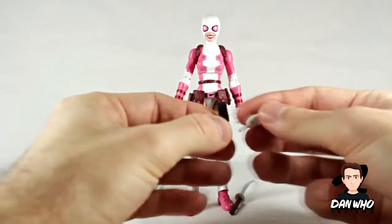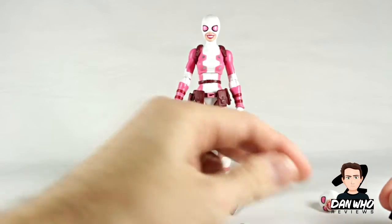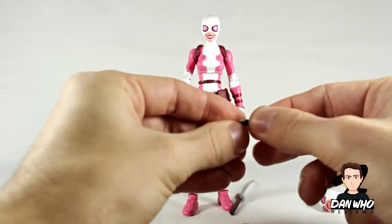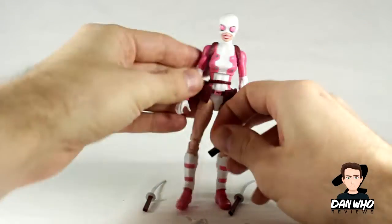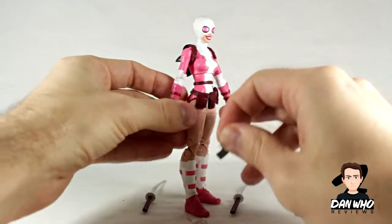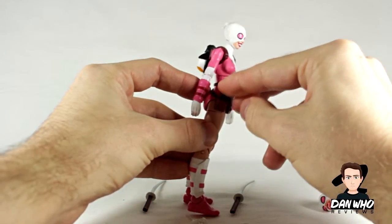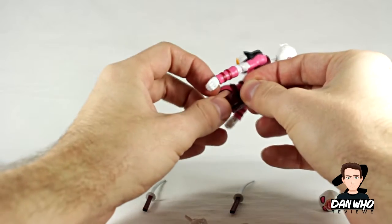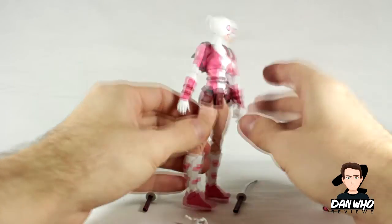I like the phone. She has a hand specifically for holding the phone, so she can hold it — no problem. She even has a compartment on her belt which is a separate piece that you can put her phone into, which I appreciate for storing accessories so I don't lose them. Nice and snug and it won't fall out either — that's pretty good.